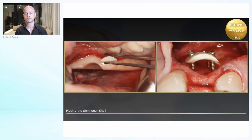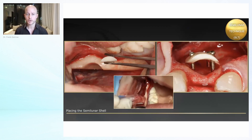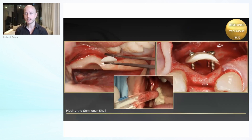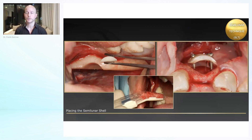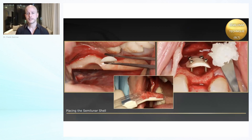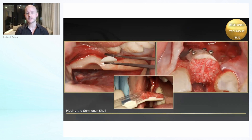You see here the nice length and width. Another benefit is that when harvesting a corticospongous block, you usually can't collect chips — maybe only at one edge or corner. But now we have the perfect half-moon form to put the safe scraper in, so we can collect chips. You should collect chips from the shell, but you can also collect from the donor site, which is usually not so easy when working with a block. So we are filling that space with the chips added here.